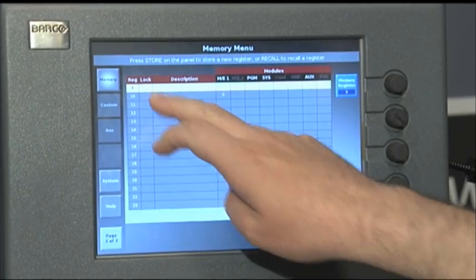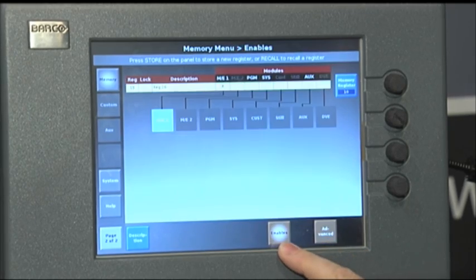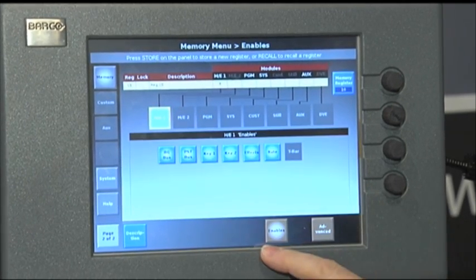We have a thousand presets for canned shows or pre-recorded events that you want to follow a script.